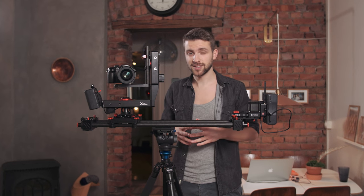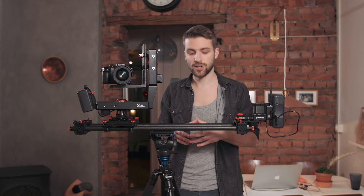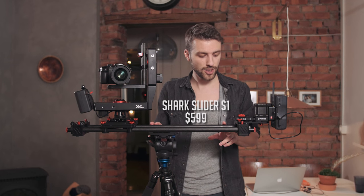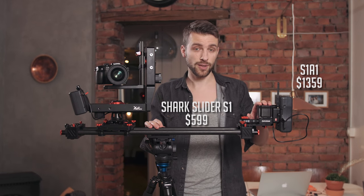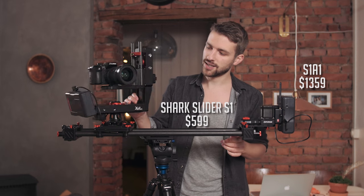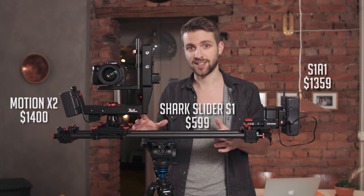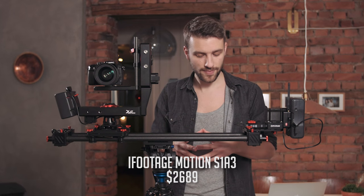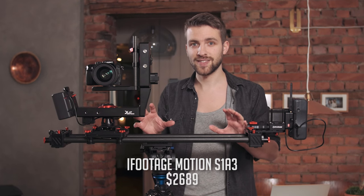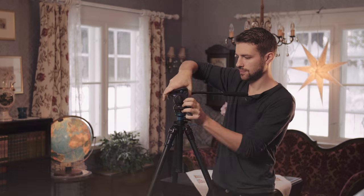The guys at iFootage sent me the whole rig to test it out, and one cool thing is that it's actually made of three different parts which you can use separately. So if you can't afford the whole setup, you can start off by buying the manual slider. Then there's the S1 A1, which is a wireless motion controller, and then it's the motorized Motion X2. Altogether it's called the iFootage Motion S1 A3, and I will go through all the different setups in this video.